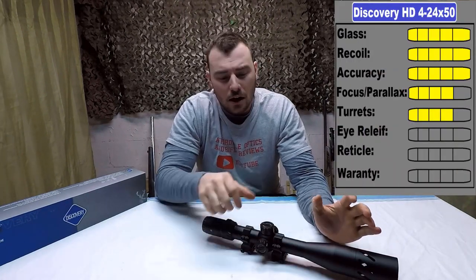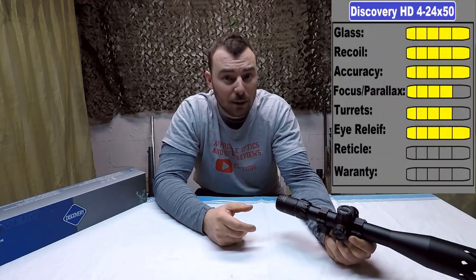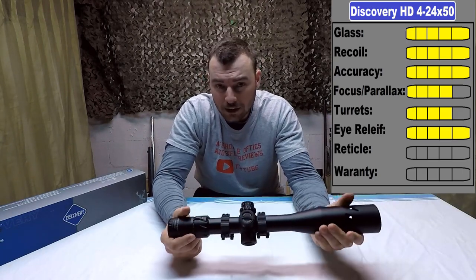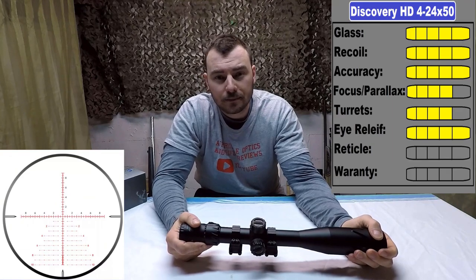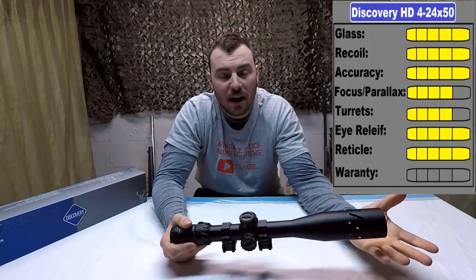Eye relief: this scope offers a good 3.5 to 4 inches of eye relief, so you don't have to worry about ending up like a pirate if you're shooting some heavy calibers. As far as the reticle is concerned, have a look — it's pretty good, I have no complaints. 5 out of 5.